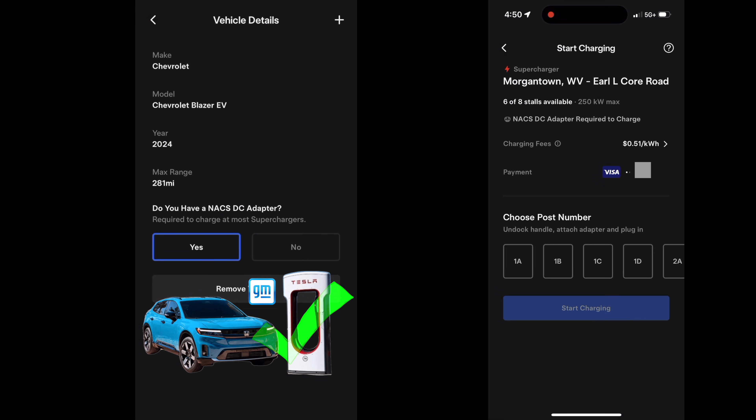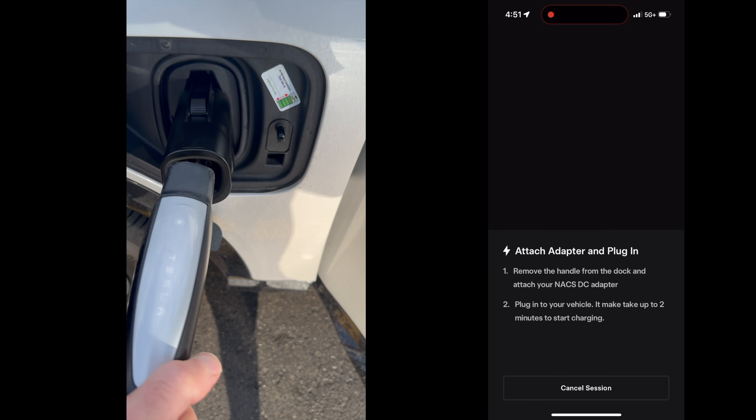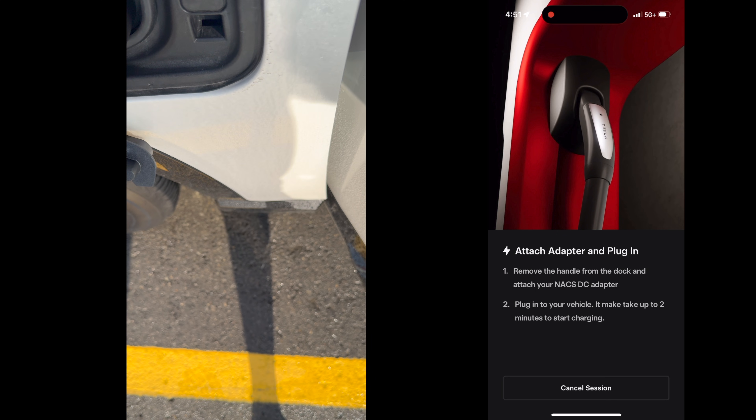Your payment method and the charging fee will display. Next, choose your post number — I'm at 2B. Then click 'Start Charging.' The app will tell you to attach the adapter and plug in. We've already attached our adapter, so let's plug in.